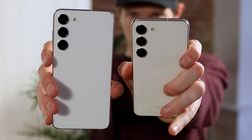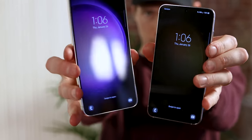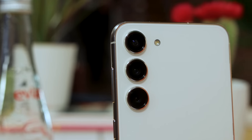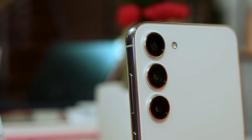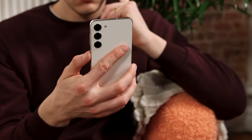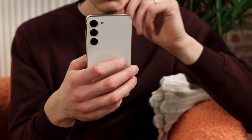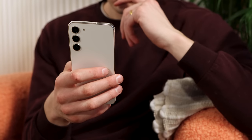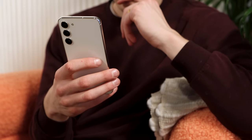The design of the S23 Plus includes some boxier edges that feel really nice in the hands. I've always been a fan of boxier phones — the iPhones, for example, I really like how they came back to that boxy design because it makes it easier to hold and you're not going to be dropping your phone as often. It's not as boxy as the iPhones, no sharp edges, but it's a little more square than previous generations.